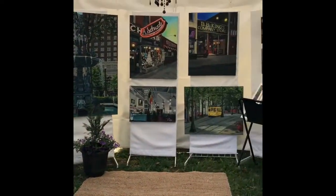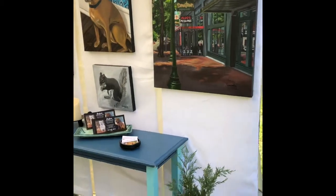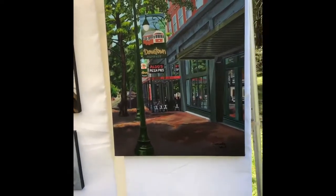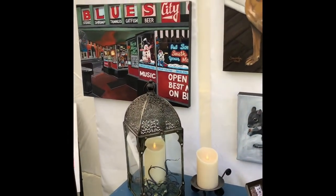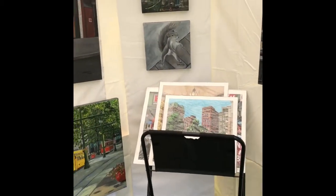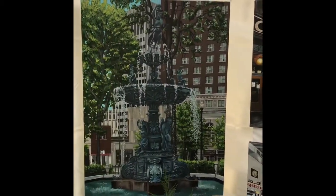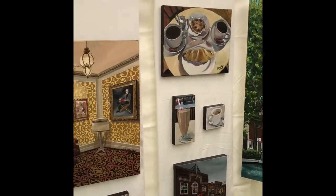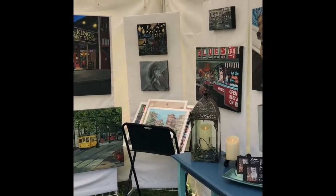Here is my finished art booth. Over on this side I used some potted plants in areas where I didn't have something that fit. I have different paintings along with business cards and a couple of battery-operated candles. There's a print rack in the corner, and I have a lot of my larger pieces toward the back since they're eye-catching from a distance. There's another flower pot over there and the rest of my pieces along the sides.